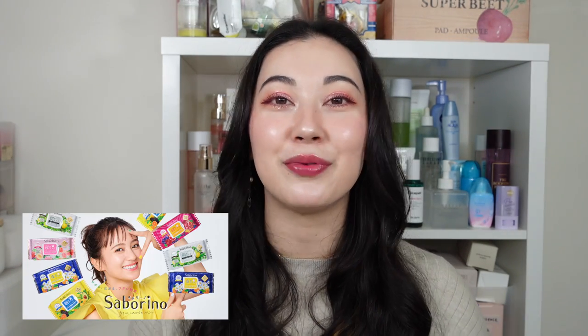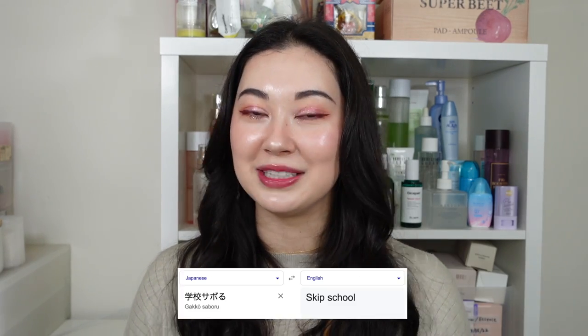Before we dive into the products, I actually wanted to talk a little bit about the brand concept and what makes them so different compared to other sheet masks on the market. The brand name Saborino, written all over the packaging, actually comes from the word 'saboru' in Japanese. Saboru means to kind of slack off, be lazy. They even use it when referring to skipping class in school — 'gakkou saboru' means to literally skip class. So it relates to wanting to slack off a bit on your beauty regime to have a bit more me-time, but still reaping the full benefits of a solid skincare routine.